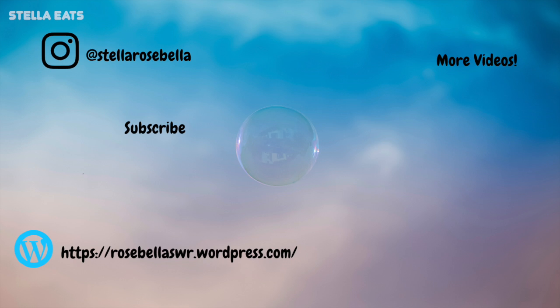Well, thank y'all for watching! If you like this video, please give it a thumbs up and subscribe to my channel for more recipe videos and vlogs.